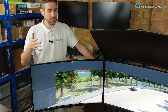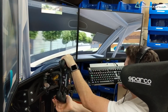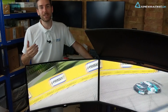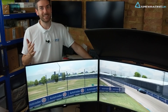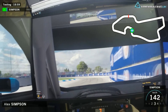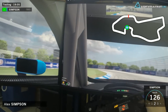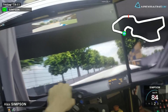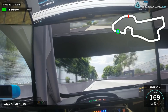These are FreeSync monitors, not G-Sync — I was using G-Sync before. Even though I'm running an Nvidia graphics card and can't use FreeSync, I was quite surprised that in the first five laps of testing there was no screen tear at all. Frame rates were up and over 144, so you shouldn't get too much tearing anyway. But getting screen tear-free racing from these at a lower price point than G-Sync monitors — I'm pretty happy with that.